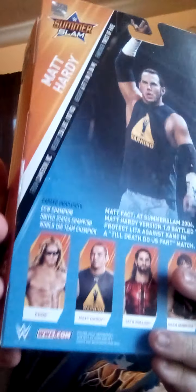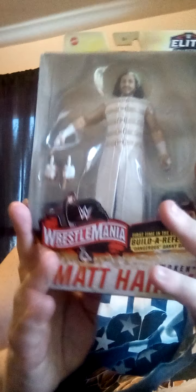First up, already opened, we have the SummerSlam edition of Matt Hardy Version 1, with the extra hands and the warning t-shirt, which kind of reminds me of how I built this character. But this is apparently SummerSlam '04 — I didn't know that. Then again, I didn't start watching wrestling until '05, so I wouldn't know. And then we got Woken Matt Hardy, WrestleMania 35, with the extra hands and the head of a referee, because apparently this series is a Build-A-Ref, as you can see here.